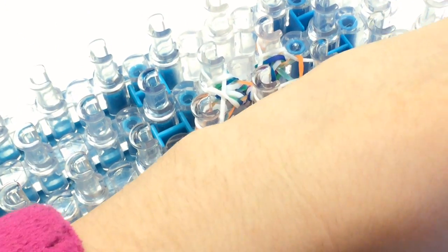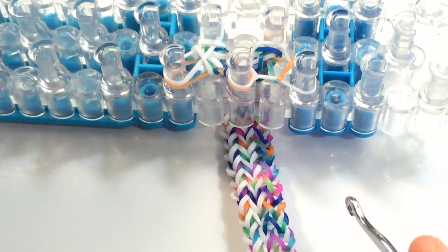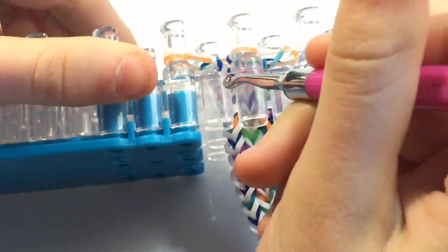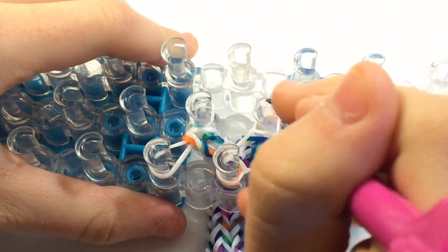Here I have the finished bracelet and it fits all the way around my wrist. It does not matter if you place a triangle band on the left or the right first, because you finish it off the same way. On these three pins there are two layers because I looped the bands over — that's where I finished off. Just grab the bottom band on those three pins and lift it over so there's only one band in each pin.